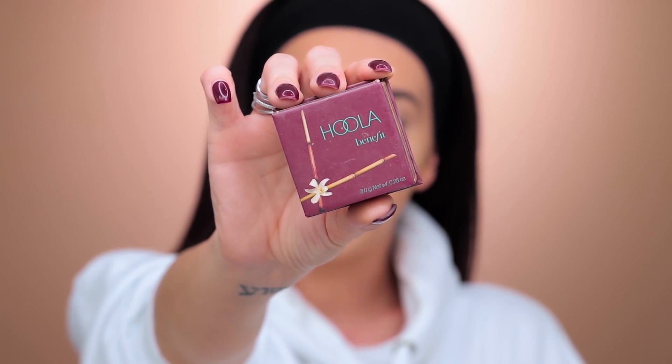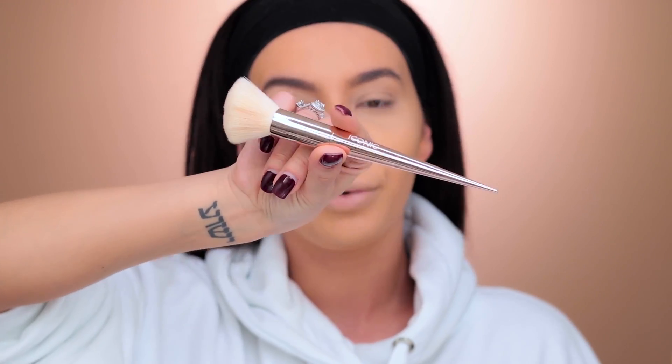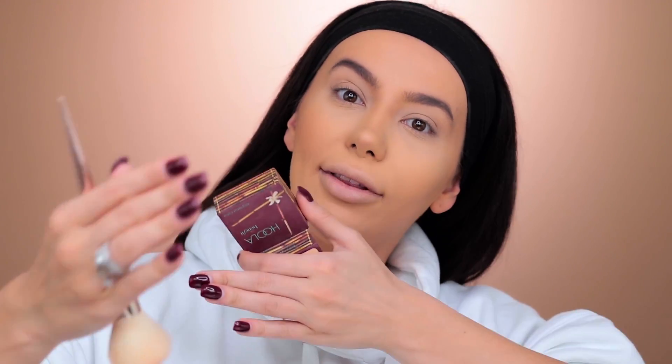Now I'm taking my Hula Bronzer from Benefit and I'm going to bronze my face. I'm using this Iconic London super fancy brush — just really light strokes to apply some color, give yourself more dimension and just more life.